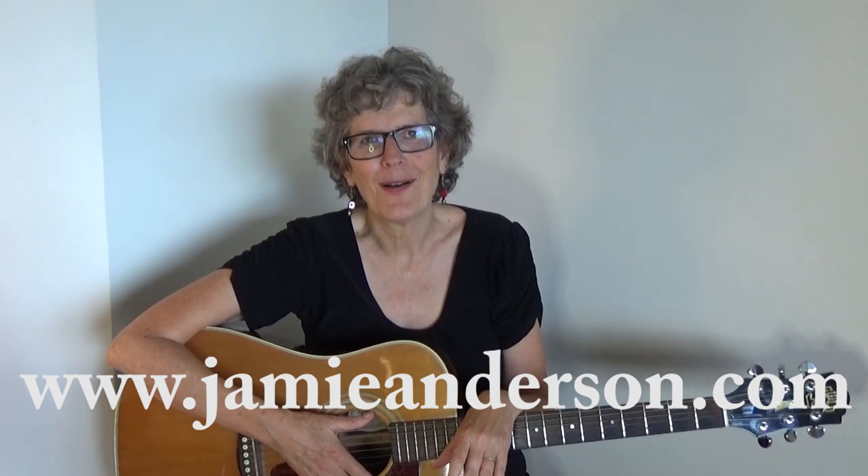Check out my other lessons — I've got over 400 for beginning and intermediate guitar players, as well as lessons for ukulele and mandolin. If you want to help me out and show your support, you can buy me a coffee — I'll put a link somewhere in this video or underneath it. You can also support me via Patreon; my Patreon supporters get cool things like an exclusive Zoom lesson once a month, where you can interact with me directly. If you want to check out my original music, it's at jamieanderson.com. Thanks, everybody.